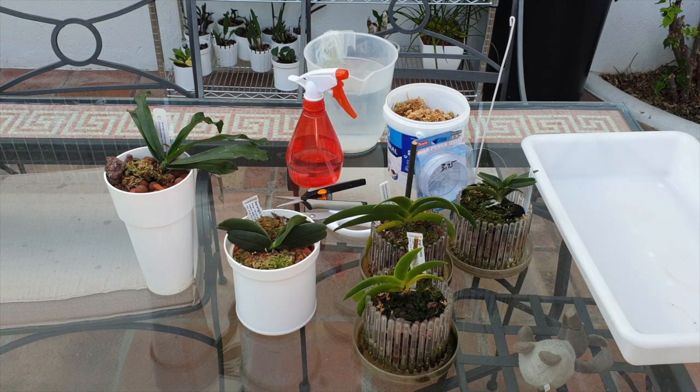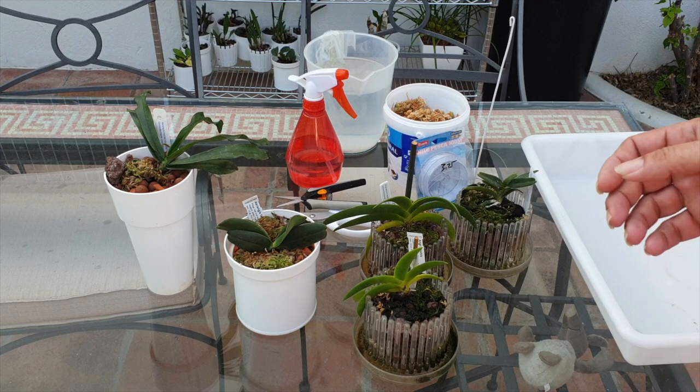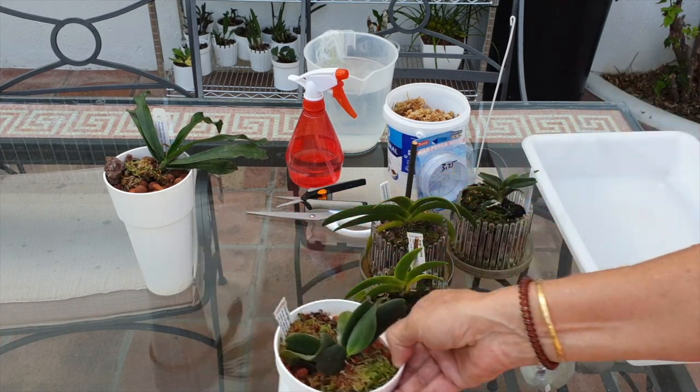And here I have the Didieri — my little itty bitty Didieri. It is doing fabulously since I've put it into Orchitop. I'll have a little chat about Orchitop as well.